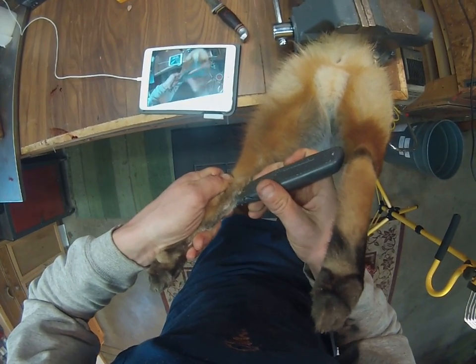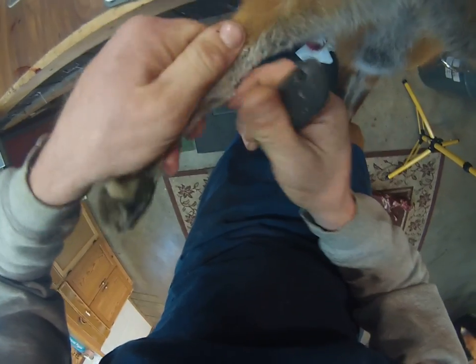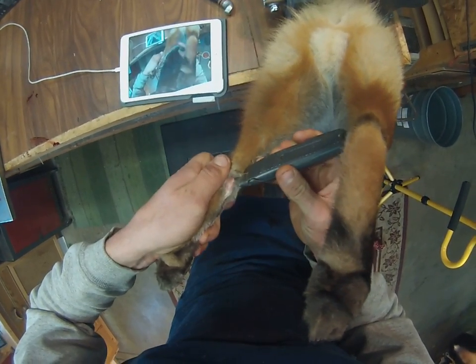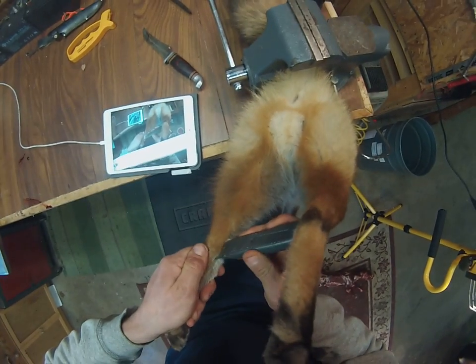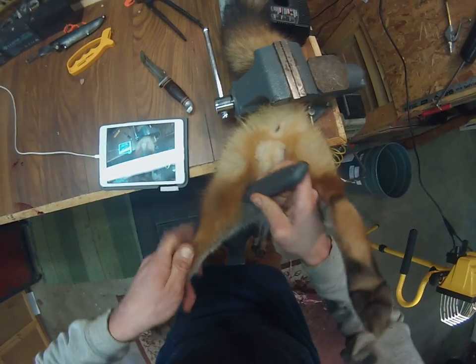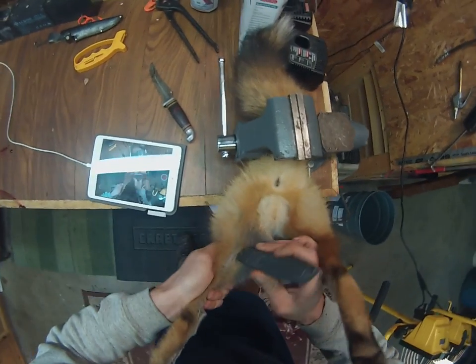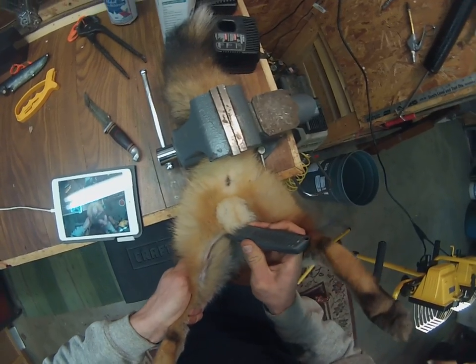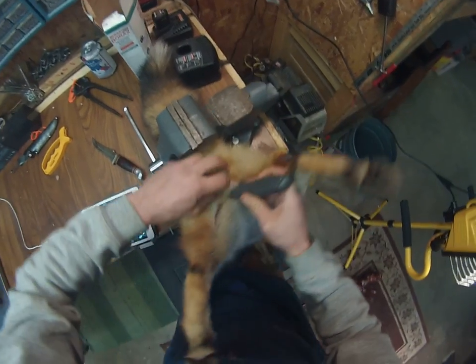Come right in here again. You can see we're following this hairline right here. Get this knife back in here. We're going to go right up — follow this hairline between the red and the white on the belly. We're going to go right up under his manhood here.